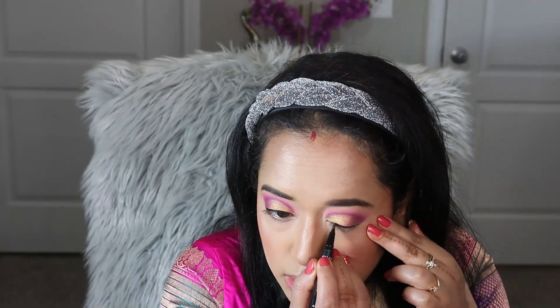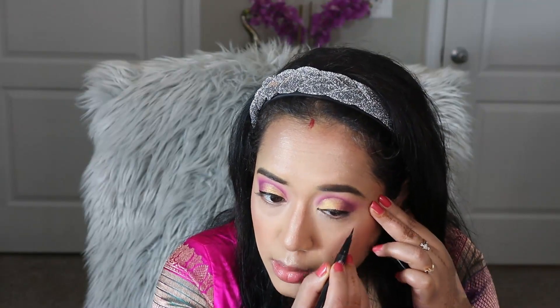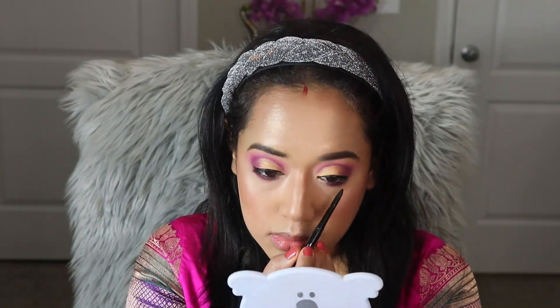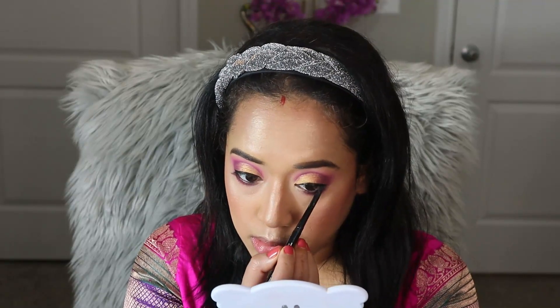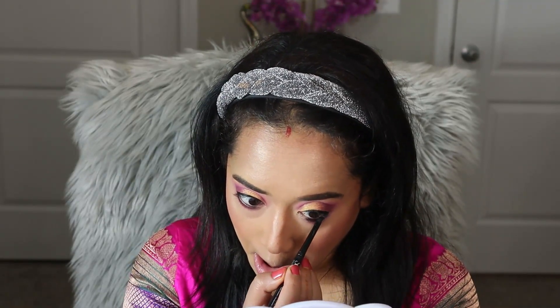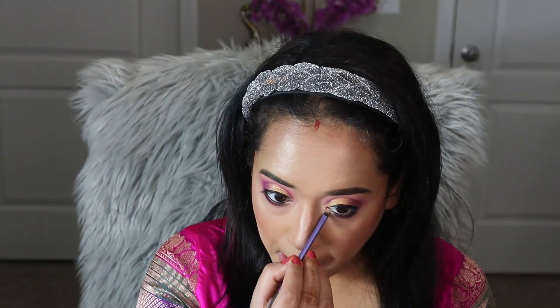Now I am applying eyeliner — a very thin and precise line right along my upper lash line. Then I am going to apply the same plum color I used on the crease line to one-third of my lower lash line. To tight-line my eye rim I am applying kajal from Lakme onto the upper and lower waterline.